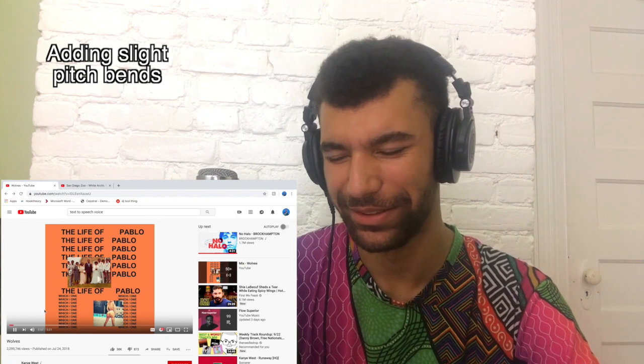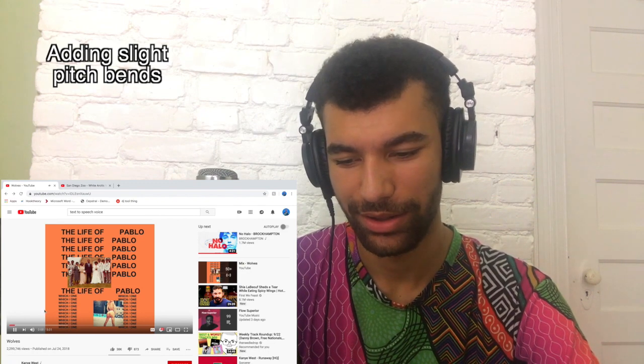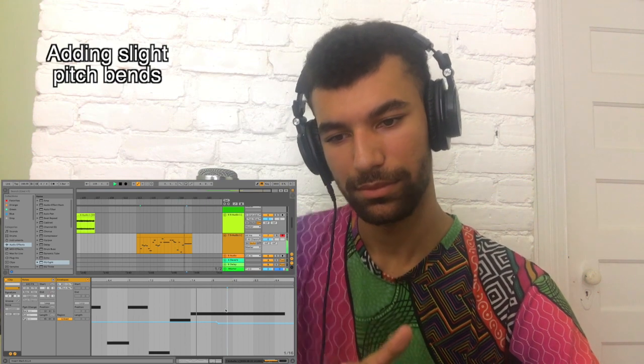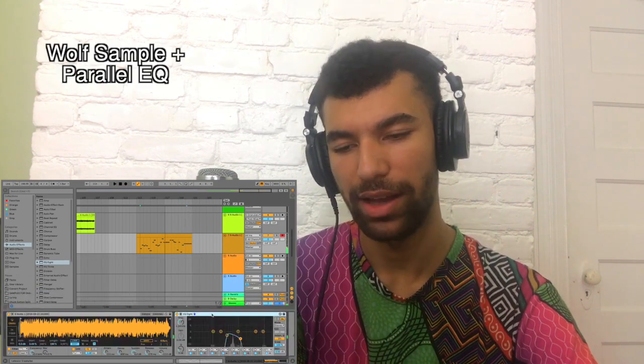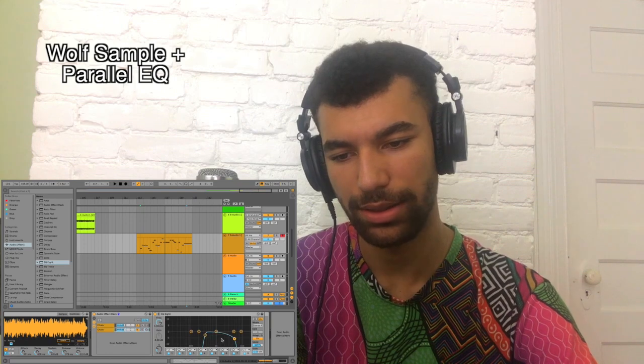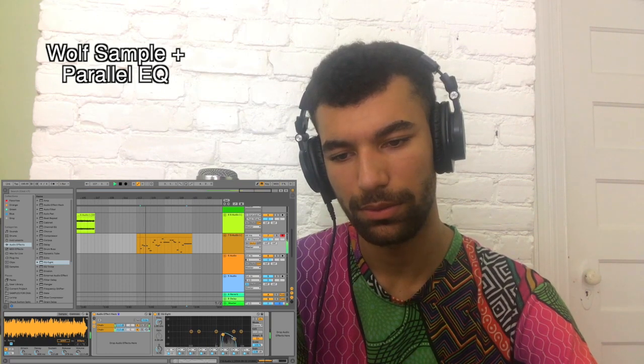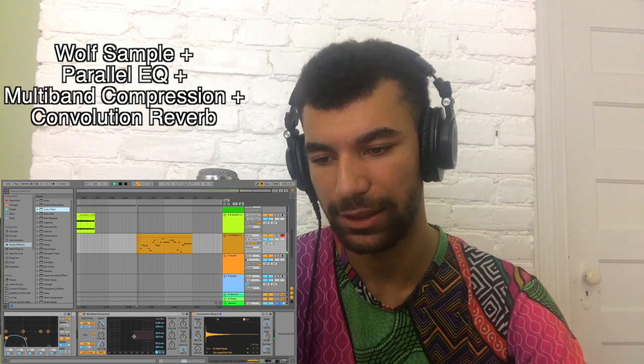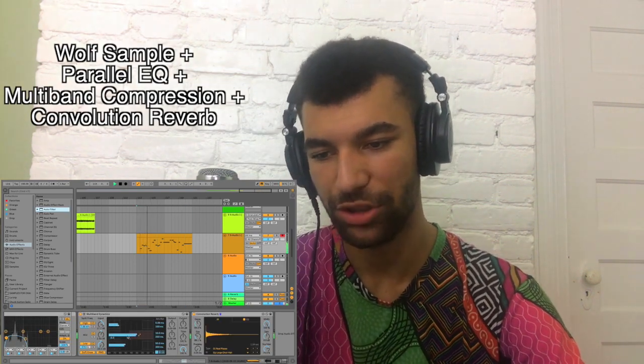Now there's one at the end where it kind of detunes. If I group this EQ and separate the chains and control, I'm going to compress this a little bit in the mids without jumping all over the place.